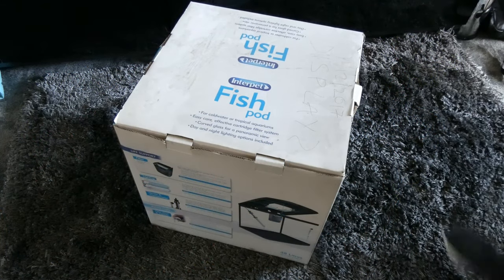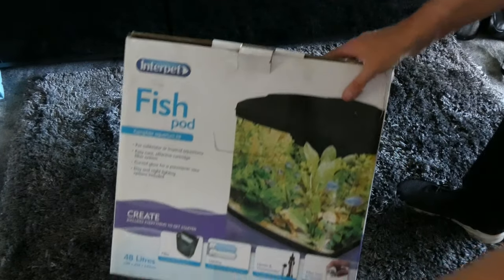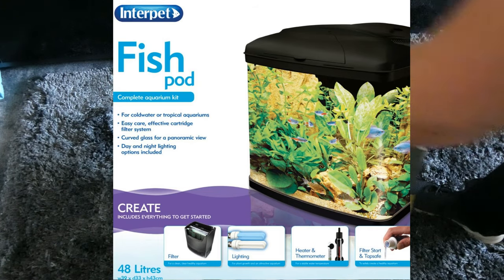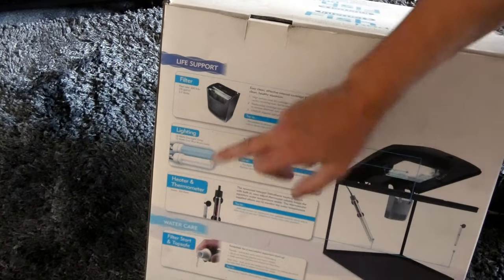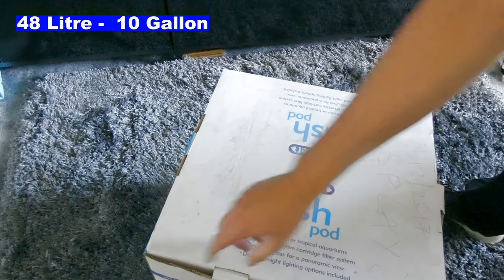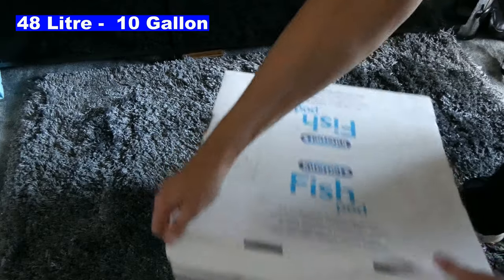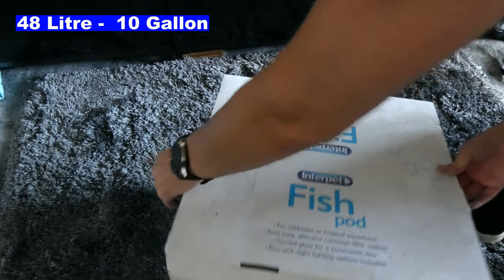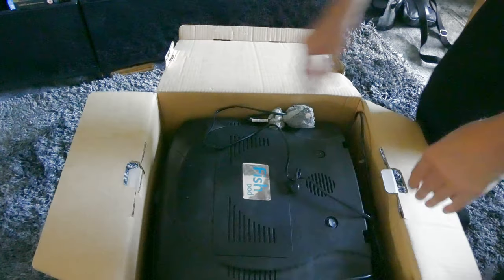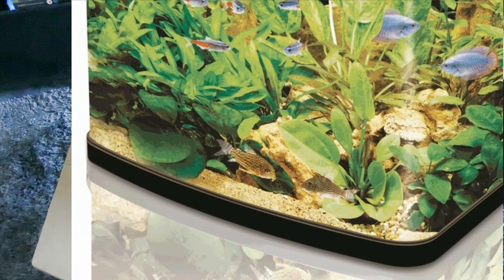Hi guys, just got myself a fish tank called a Fish Pod by Interpret. I'm going to go through setting it up. It comes with a heater, day and night light, liquid to get the water correct, and a filter. This is 48 litres, so it's bigger than what I've got at the moment which is 28 litres, so it's an upgrade. This one also has beveled corners so there's no bars at the side.